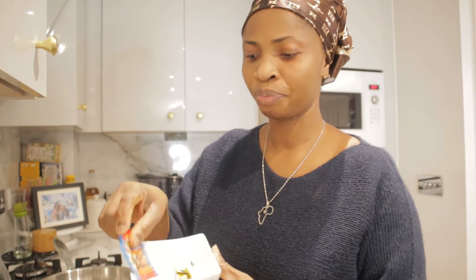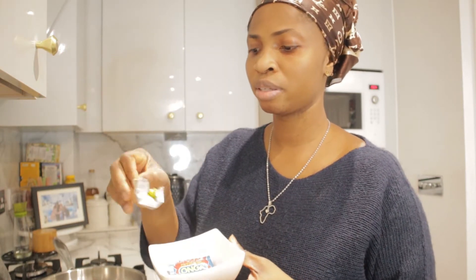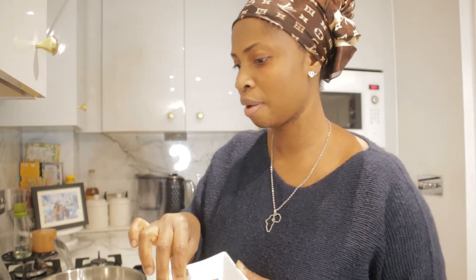For seasoning the stew I'll be using this beef stock. You can get it in Asda.